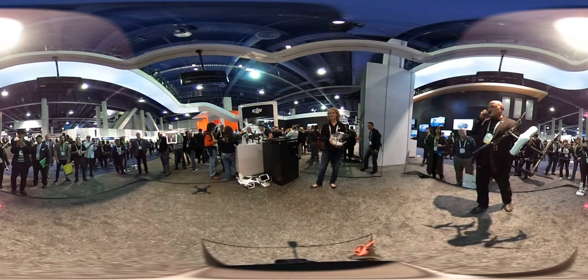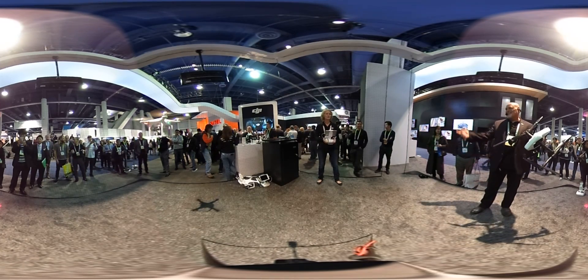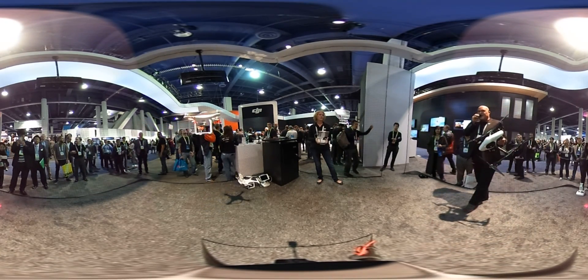We're going to take a little 360 photograph right here. Oh, a video — 360 video.